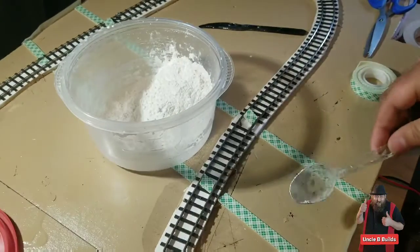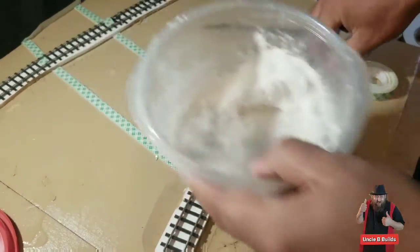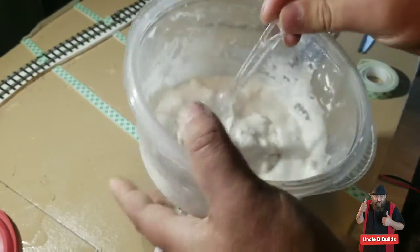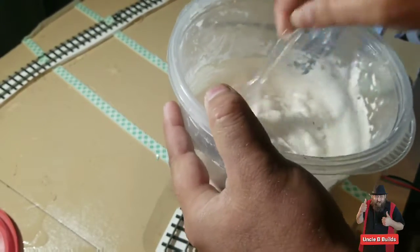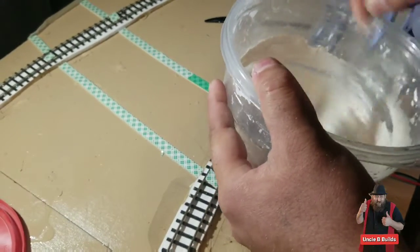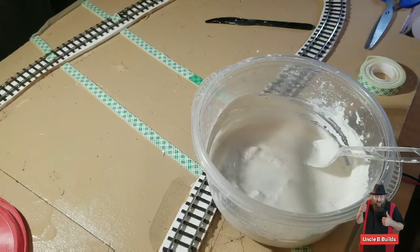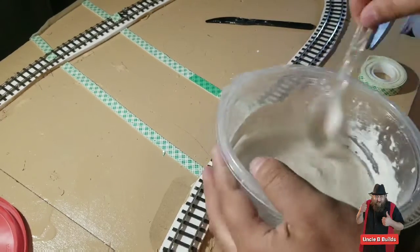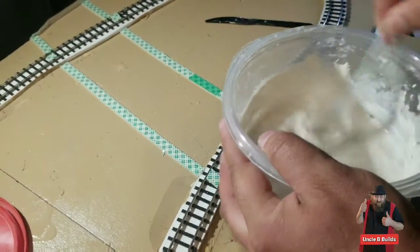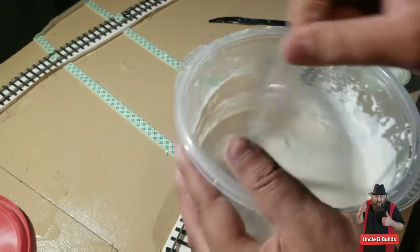I'll put some plaster in there, some water, and mix it up. If it doesn't come out the way you like, you can add more plaster or more water and get it to whatever consistency you want. That's probably a little thick for what I want to do — now I got it probably a little too runny.